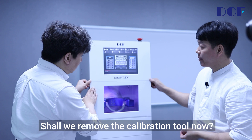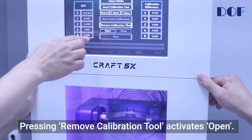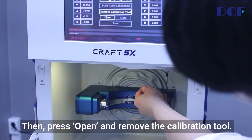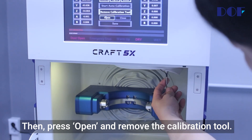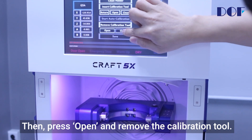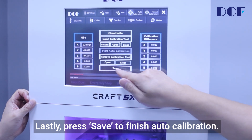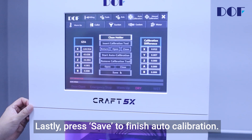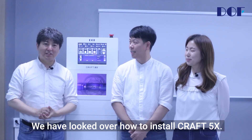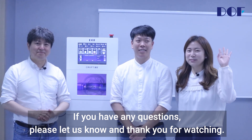Shall we remove the calibration tool now? Press remove calibration tool, which activates open. Open the door, press open, and remove the calibration tool. Press close to close the column and close the door. Lastly, press save to finish the auto calibration. We have looked over how to install Craft 5X. If you have any questions, please let us know. Thank you for watching.